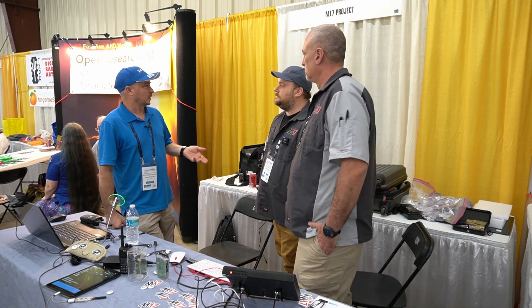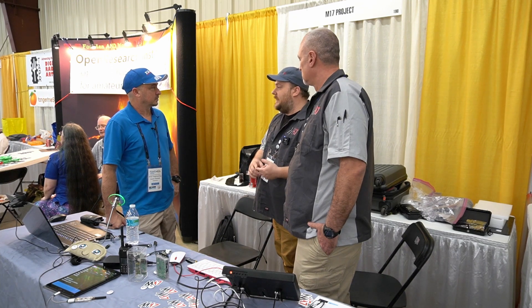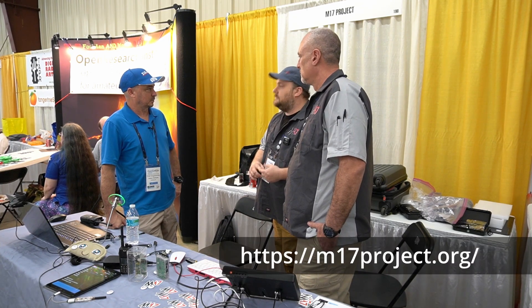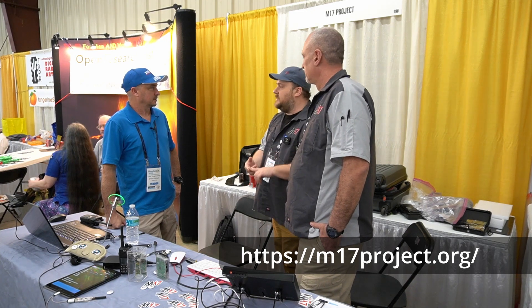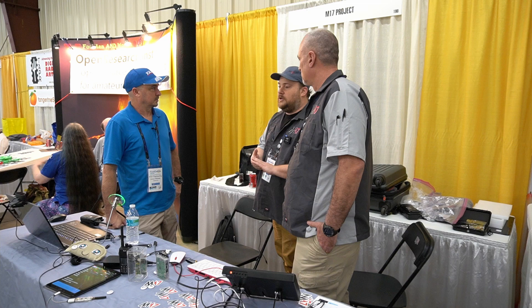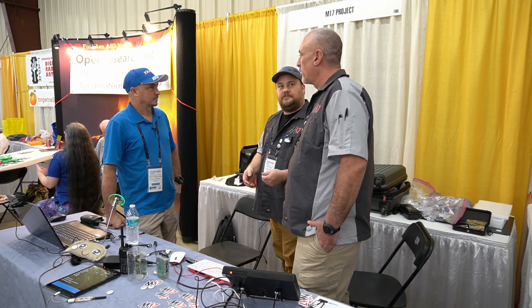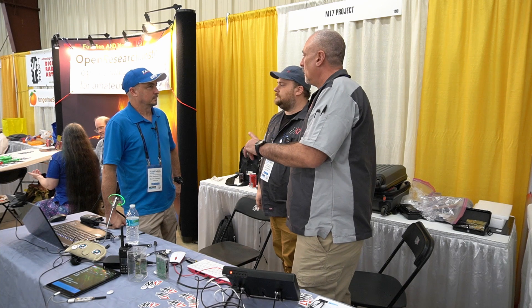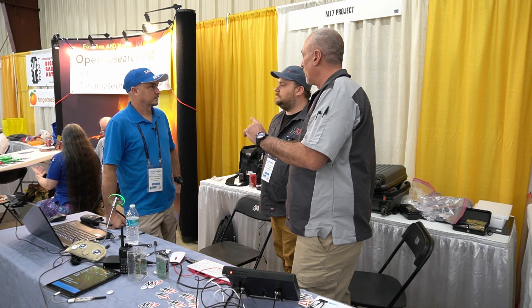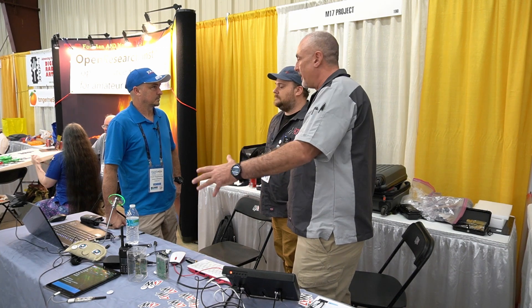Now, where can I learn more about the M17 project? The M17 project has a website, m17project.org. There are links on there for our Discord and Matrix servers. There's a huge community that's open and welcoming — about 500 members. It's a global community. It was started about three years ago in Poland by SP5WWP, who was the mastermind behind this.